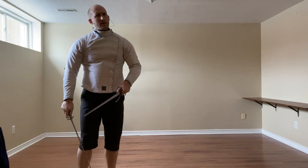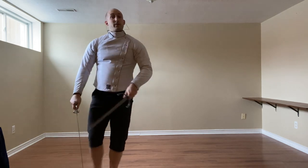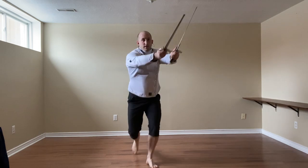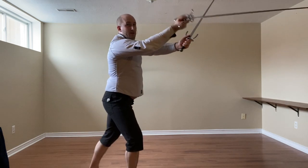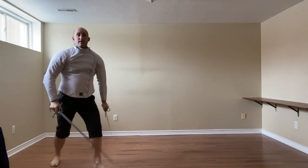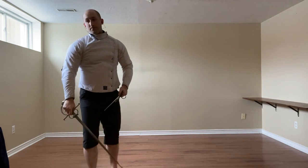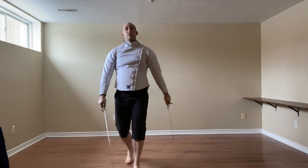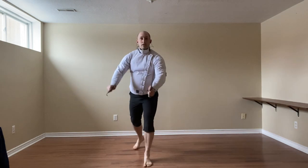So very similar to the Coda Lunga Stretta. And then finally, we can use Guardia di Faccia — moving this up, over, dagger there to support, and we leave back to guard. If they go low, we can defend with the dagger from the good form.